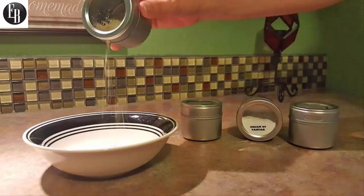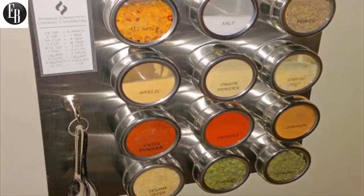The magnetic spice tins come with a magnetic set of measuring spoons, so you'll always have quick access to everything you'll need while cooking. You can hang the measuring spoons right next to your tins on your refrigerator or on the wall mount as well.